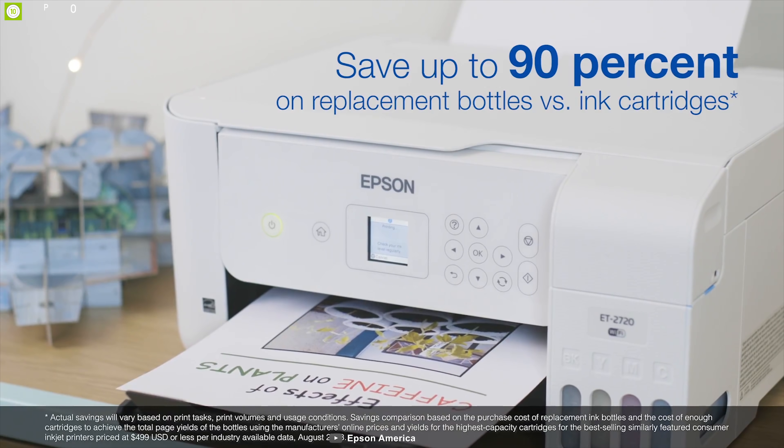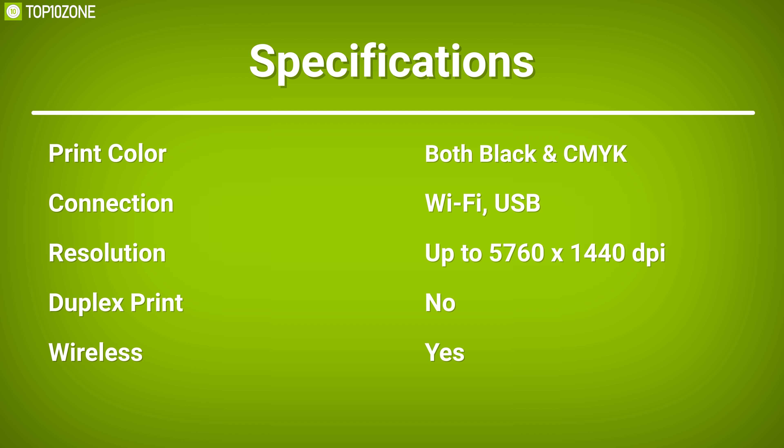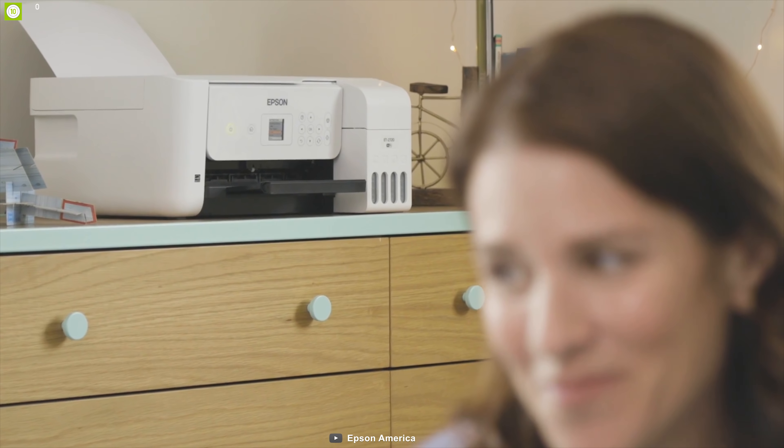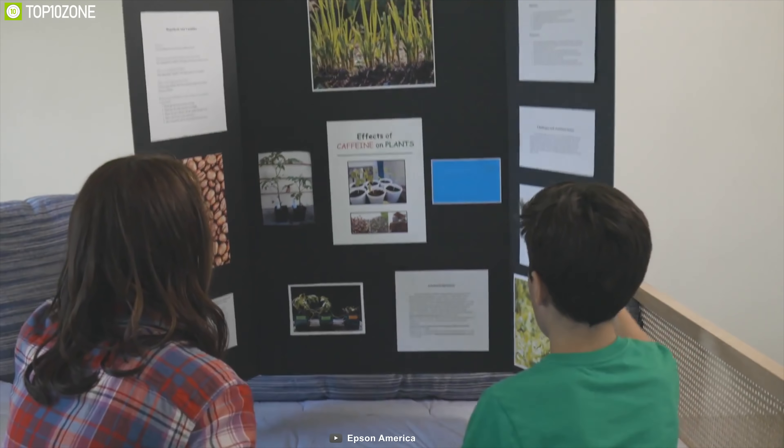To get the best photo prints, all you need to do is use a genuine ink tank so that you'll get ultimate premium glossy photos. The Epson EcoTank ET-2720 wireless color all-in-one printer is a great choice for those who want premium scanning features to elevate their experience.